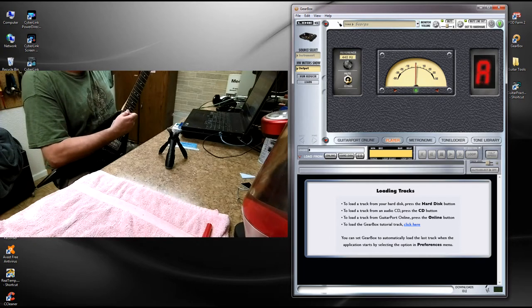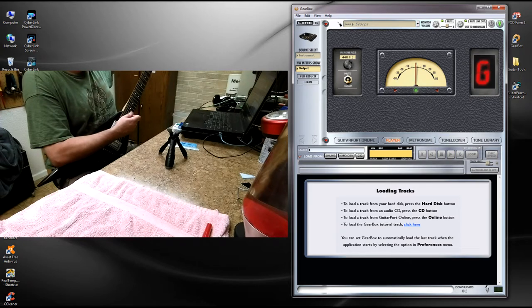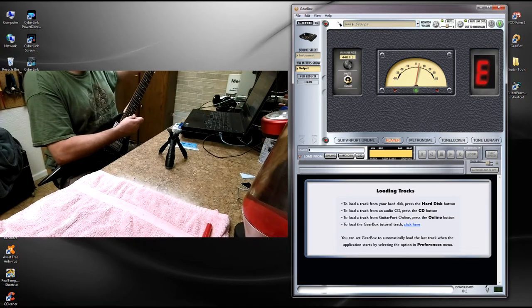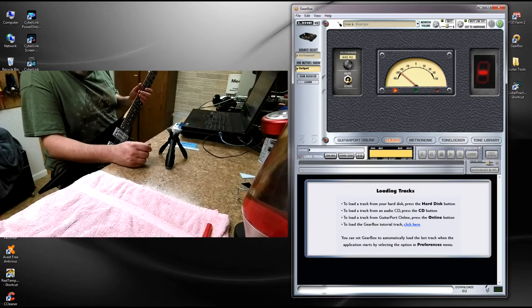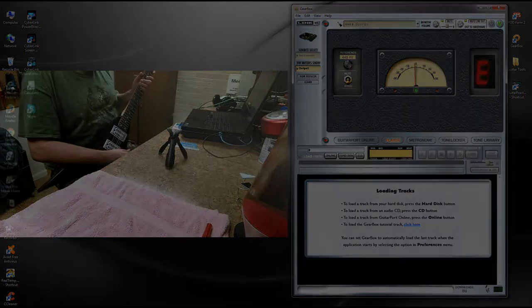So I'm going to go ahead and check E, A, D, G, B, and high E. We have to do some work with the nut because the strings are sticking in the nut. So now we're in tune.